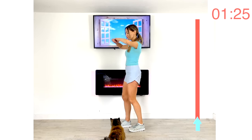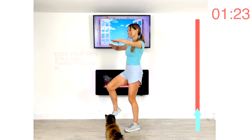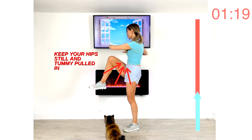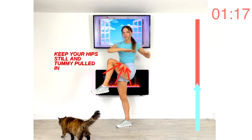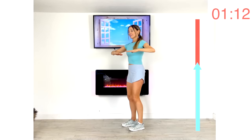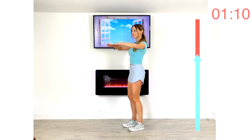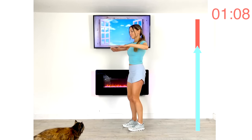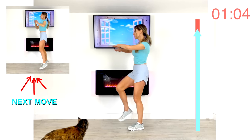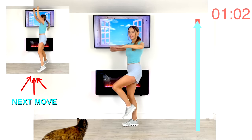Next move: take that knee up and twist around with the upper body. Drive that knee up and control that rotation — keep it nice and controlled. Knee comes up and just rotate through the upper body. Feel that working through those abs.